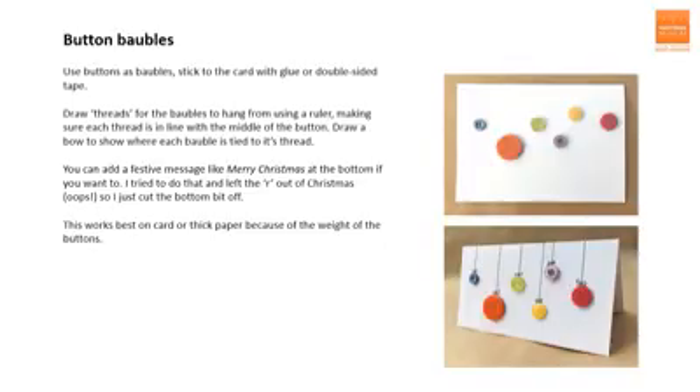These button bauble cards are really simple and quick to do but I think they look really effective. You need to find some buttons that you no longer need. If you haven't got buttons that are nice colours — if you've only got boring shirt buttons — you might be able to colour them in with a Sharpie or paint them first. You need to arrange the buttons on your piece of card, imagining that they're hanging from a branch or a mantelpiece, and then glue them on or use double-sided tape to stick them to the card. Then you need to add the threads that the baubles are hanging from. I would use a ruler and try to make sure that the thread lines up with the middle of the button so it looks like it's really hanging off the string.